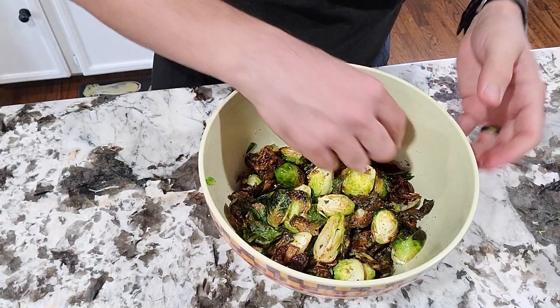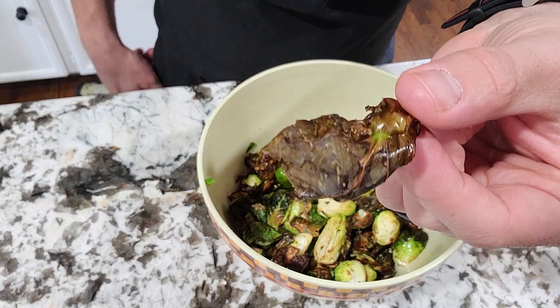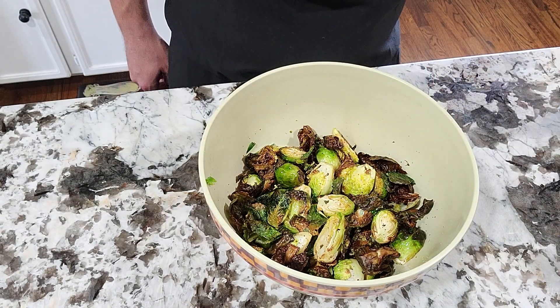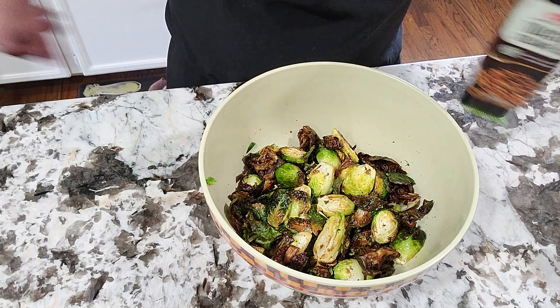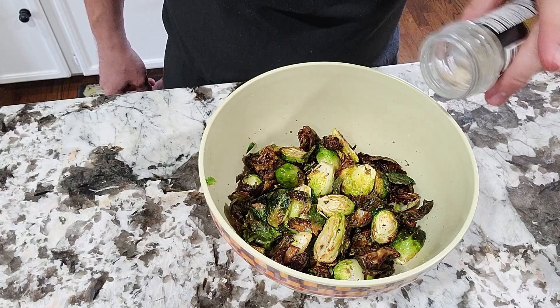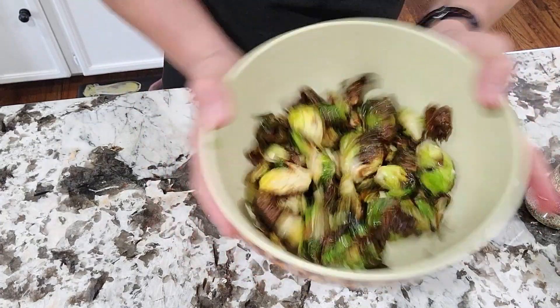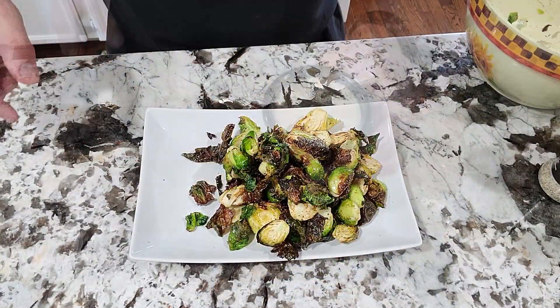This is what our Brussels sprouts look like after about 10 to 12 minutes in the air fryer. You're going to see some crispy leaves — I like these a lot because you can dip them with your sauce. To finish up, add a little more sesame oil and just a little more salt, toss them around, and plate up — your dipping sauce is ready to go.